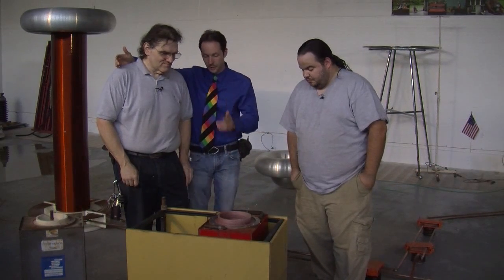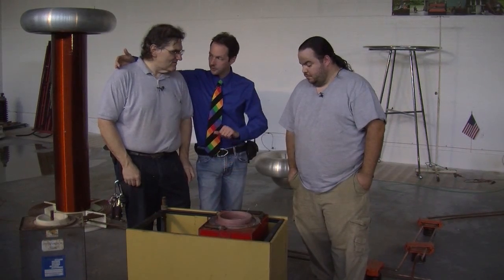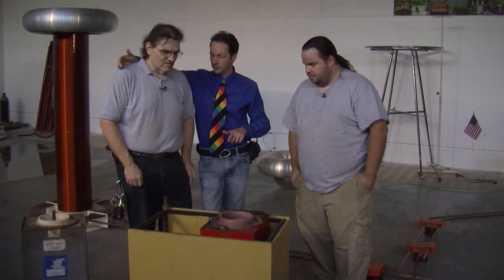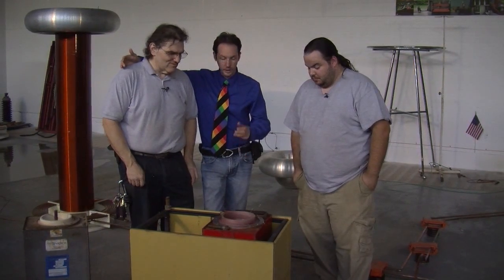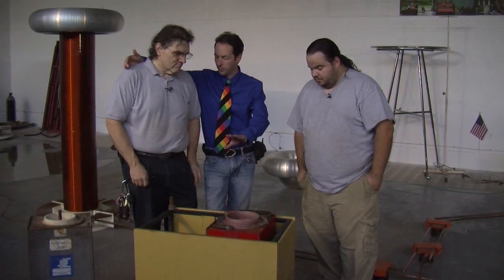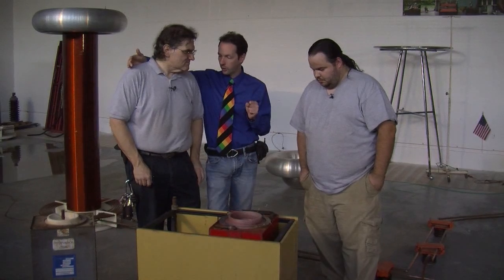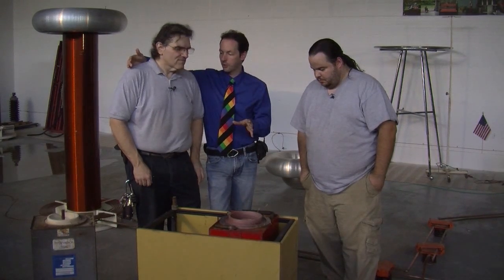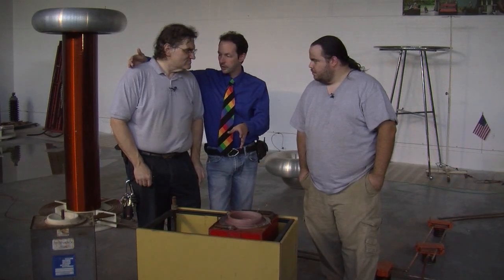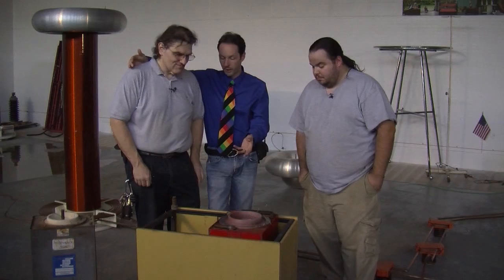These are the caps that we've had for years — it's a 60 kilovolt cap, 3,200 joules. We're going to start with using one cap, so we've got 3,200 joules, and that's enough to do can crushing and proof of concept for quarter shrinking. Basically we're doing power supply and containment — just getting our feet under us at this level of power.